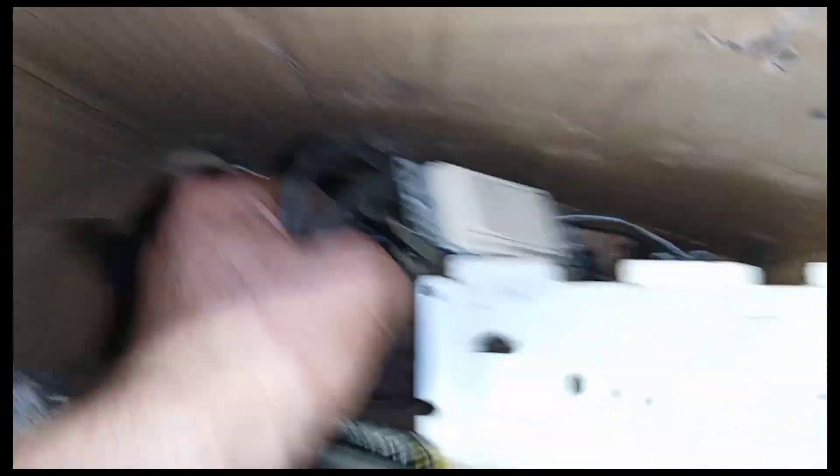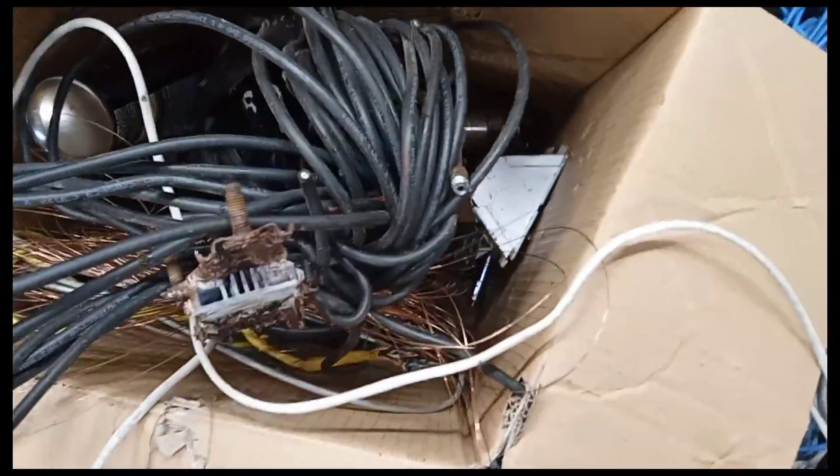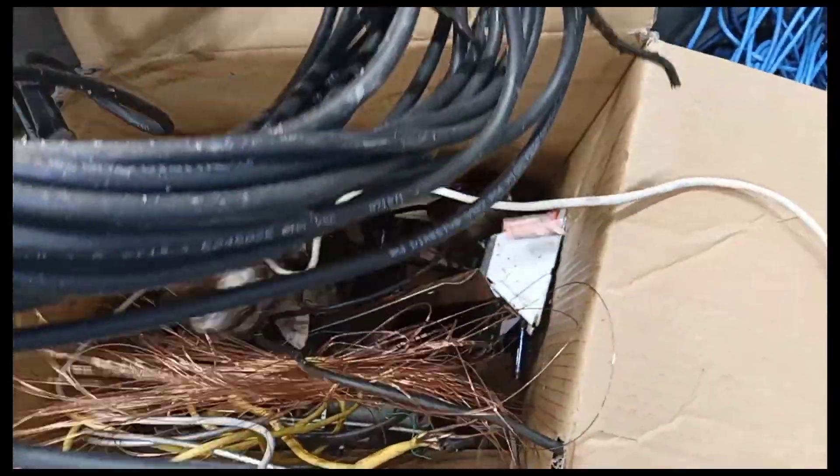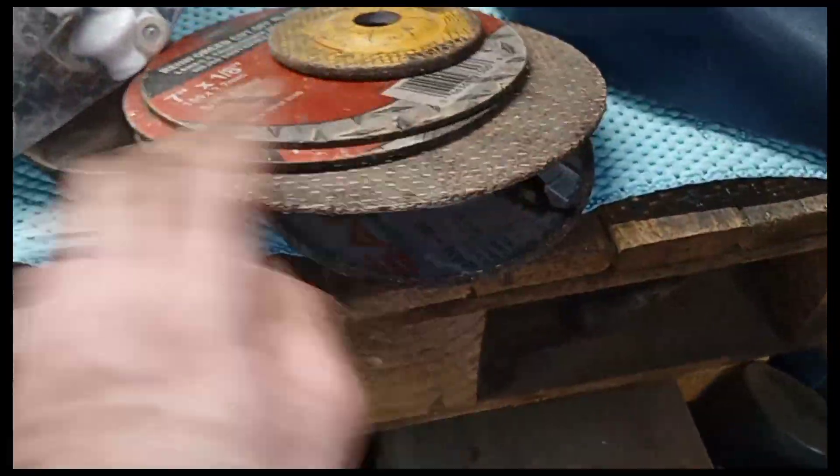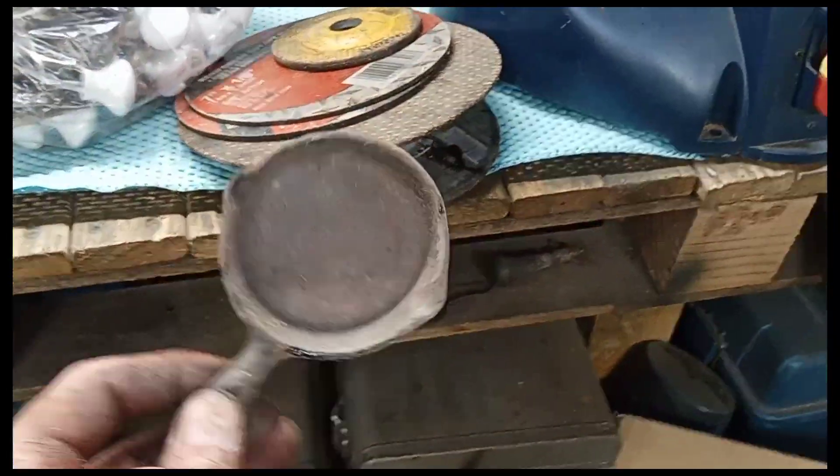Hot as hell today too. I think this is just CAT or coaxial — yeah, just coaxial cable. That's about it there. Oh, and cut-off wheels — you got to be careful with those. We're gonna clean this up and surprise the missus; she likes collecting little cast iron things.